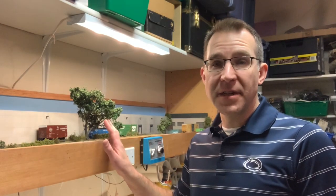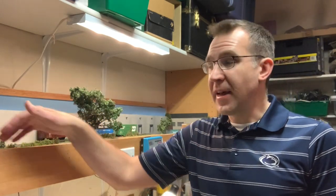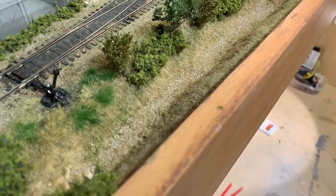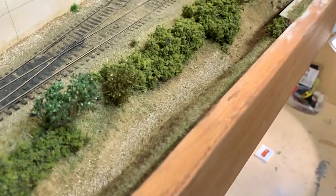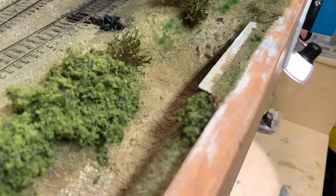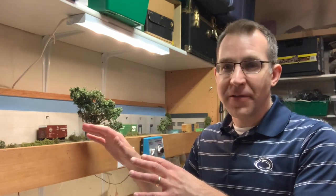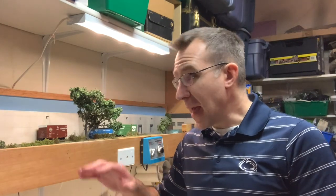Since I have basically all the scenery done on the layout except for a few things, it's time now to move on to adding some water to this creek area running along the front edge of the layout. Generally speaking, if you're going to do a water feature of any kind, that's one of the last things you're going to want to do, because you don't want glue, paints, or whatever to run onto your water surface.